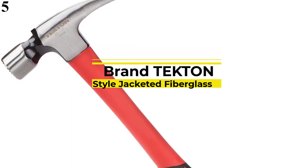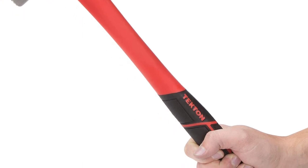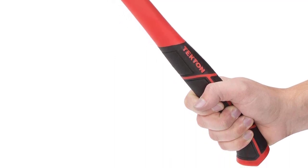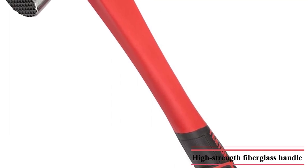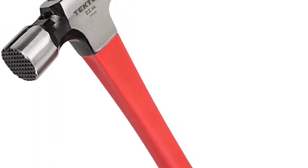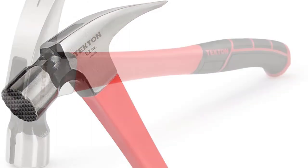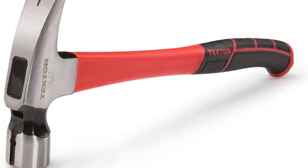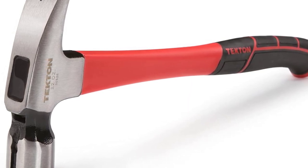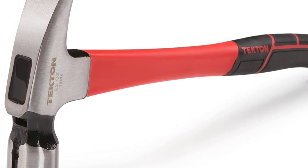Tecton 30325 22-Ounce Framing Hammer. Even though Tecton is a fairly new and quite small brand of power tools, you can still consider it if you wish to get something made for heavy-duty usage. Tecton's 30325 Framing Hammer offers great value for money thanks to its performance numbers without a high price tag. You get a hammerhead weight of 22 ounces and a standard 16-inch hammer length, resulting in proper leverage and stability. The high-strength fiberglass handle not only offers grip but also lasts quite long. This framing hammer also comes included with a lifetime warranty.